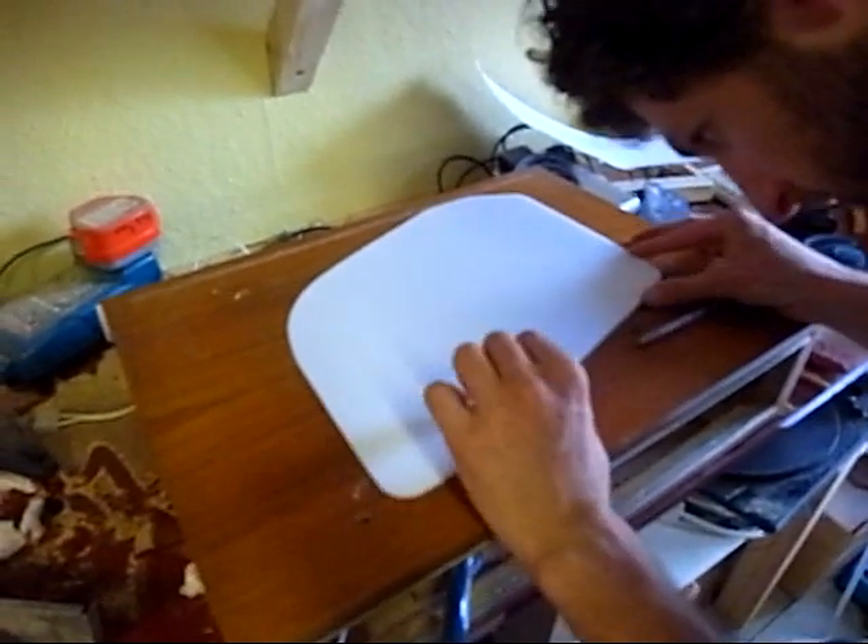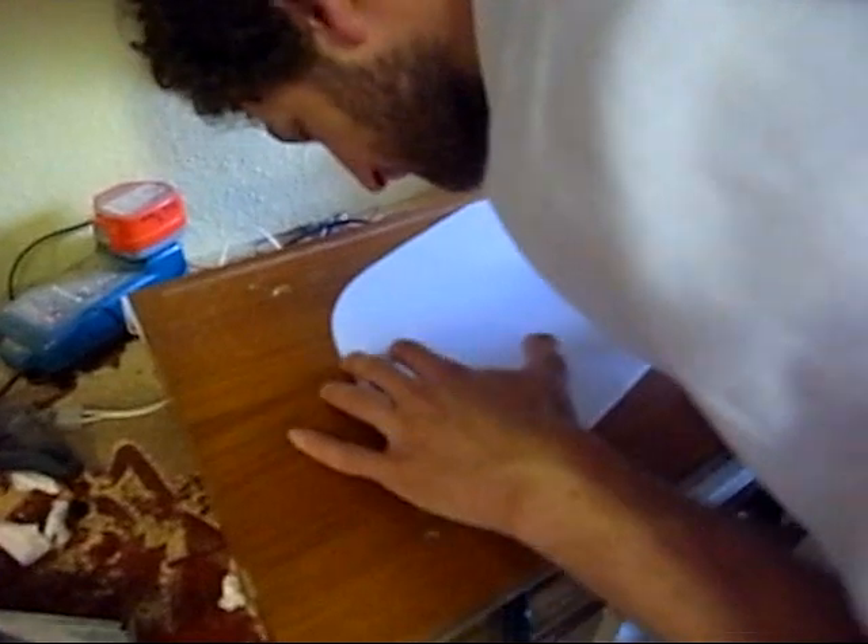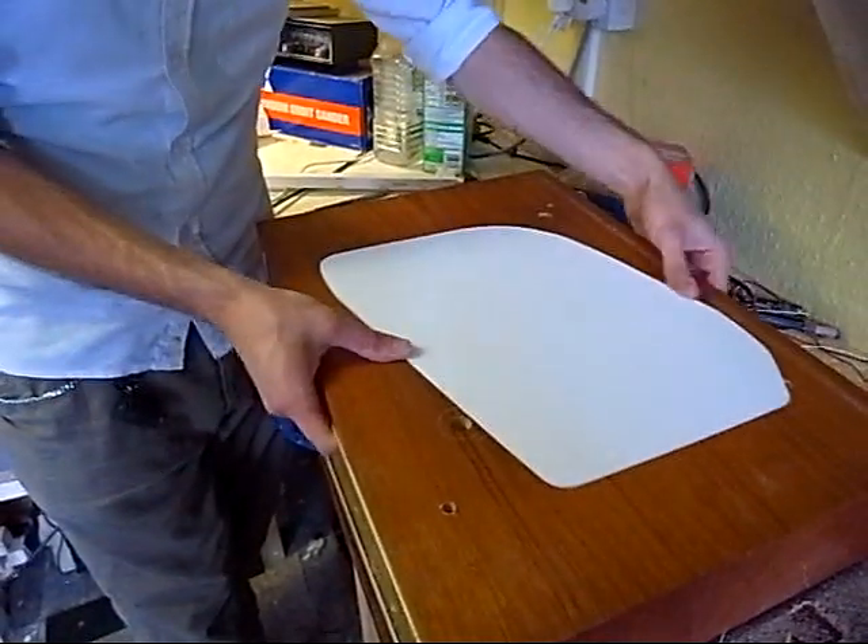Do I have to film every single sanding and pressing it? No, I don't know why you're doing it. Well, I thought you wanted me to film everything. Filming all the mistakes. Is it going to work?